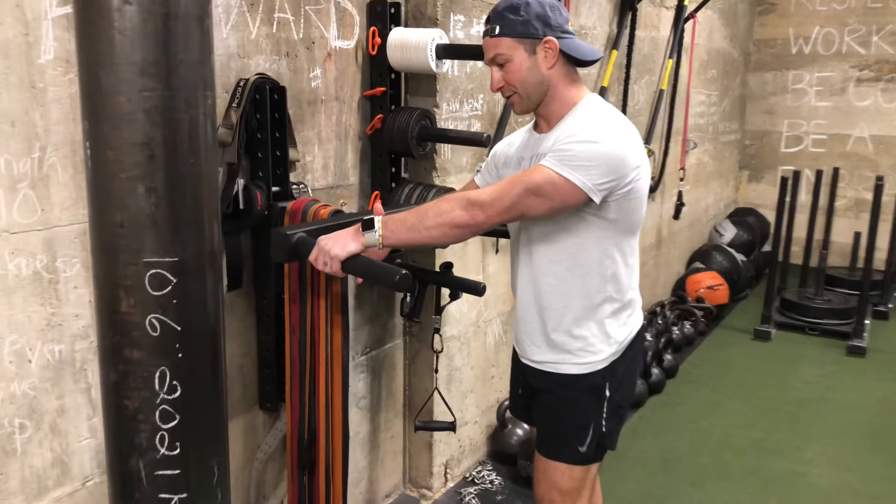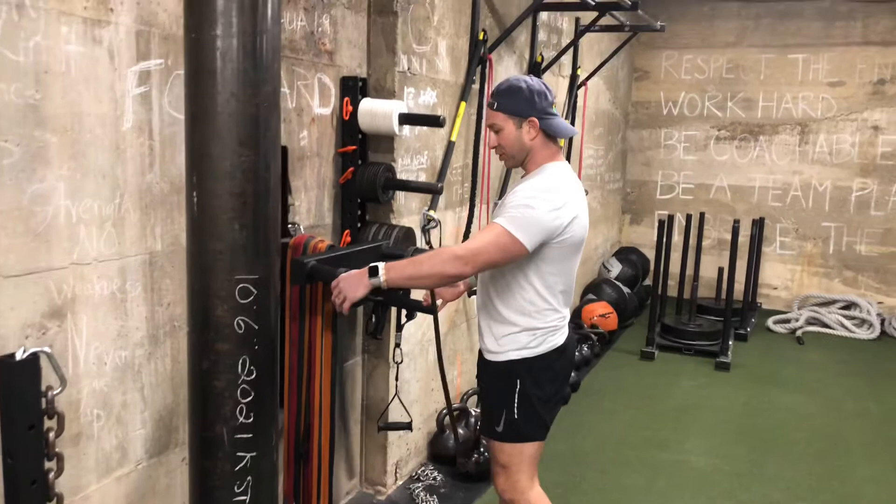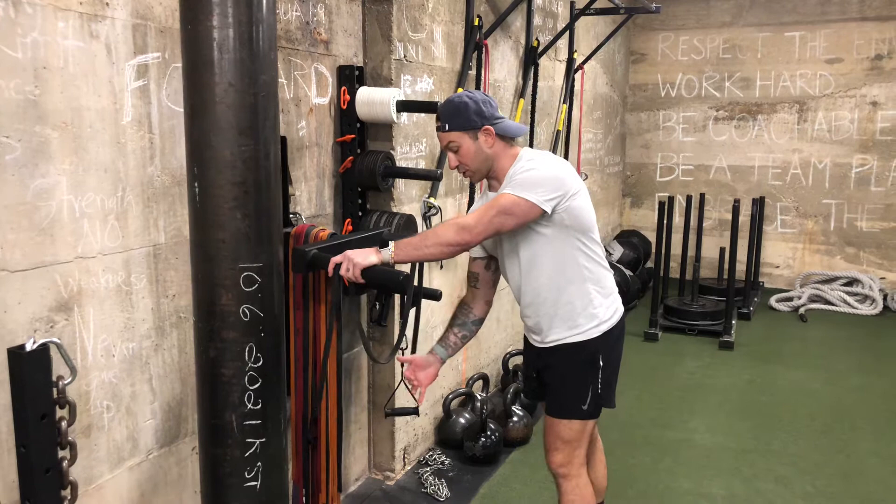If this exercise is very hard for you, make the bottom position a little bit easier by looping a resistance band over and almost making a big M with it. From there, your grip position — and the lower you go, the more assistance you'll have to help you spring back up.